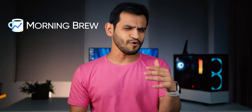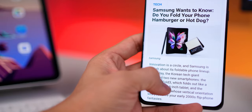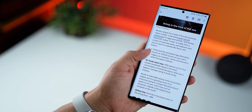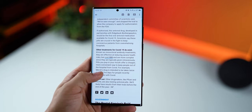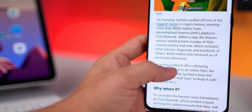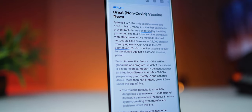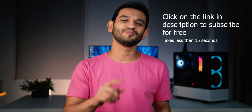Quick shout out to our sponsors, Morning Brew, a newsletter I've been subscribed to for more than six to seven months. It's an amazing way to get up to speed with business, tech, and finance news within five minutes — and it's free, available Monday to Sunday. It's written in a witty, interesting way, much better than aimlessly scrolling through social media. I personally follow stocks, crypto, and broader news like the WHO-endorsed malaria vaccine. It's absolutely free and takes less than 15 seconds to subscribe — link is in the description.